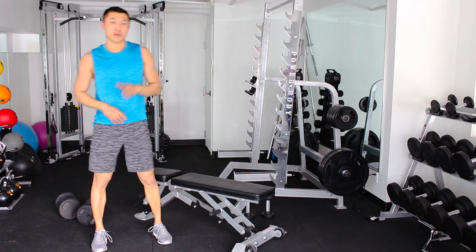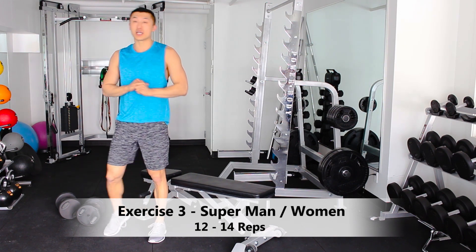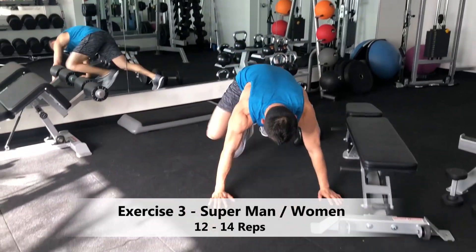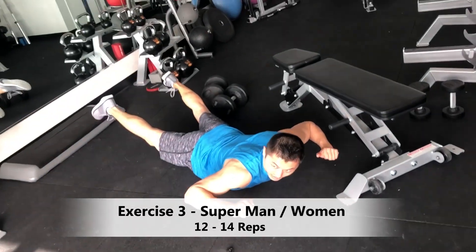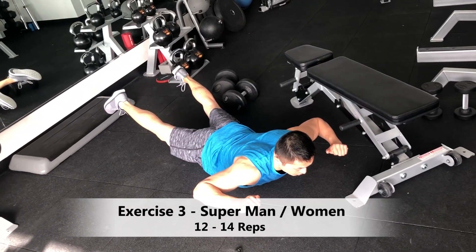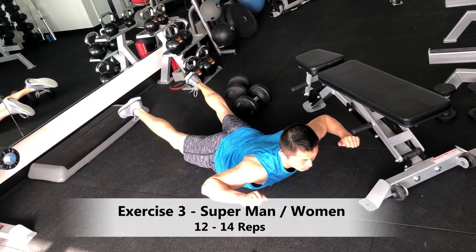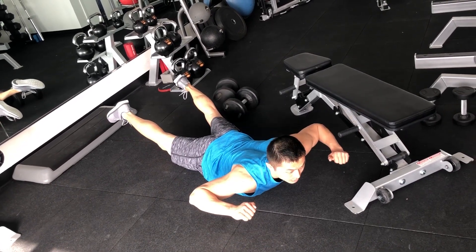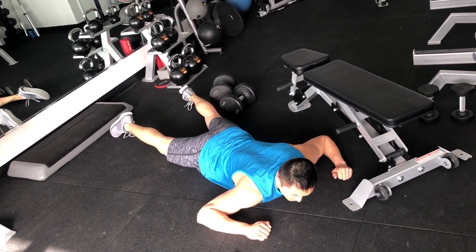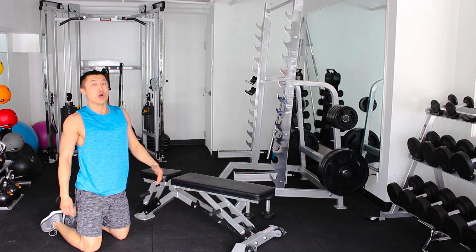The next one is a bodyweight superman — or superwoman. Get on the ground and extend up, lifting your legs and feet off the ground. Hold it for three seconds, then come down. Do twelve to fourteen of these before moving on.